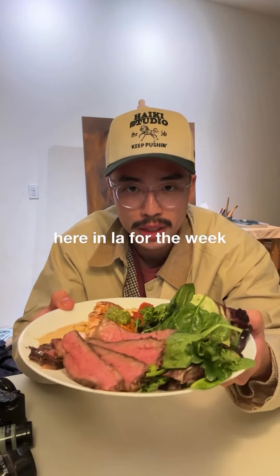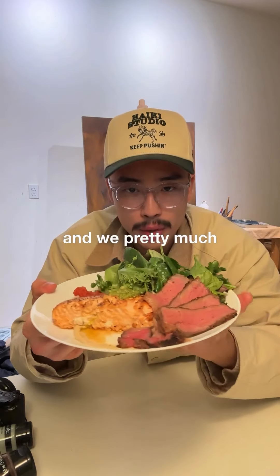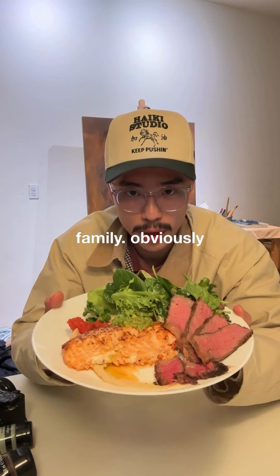This is what I'm having for dinner. My brother is here in LA for the week and he decided to cook for us — he pretty much just cooked dinner for the whole family.